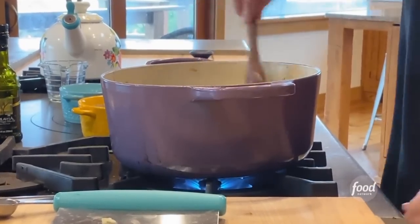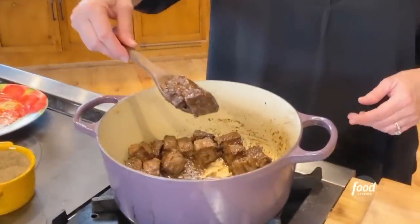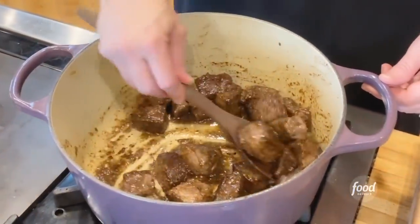I'm gonna crank up the heat just a little bit and look at how brown this is, Paige. How beautiful. Can you see into the pot? Yum yum yum.